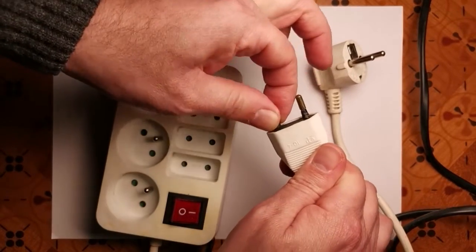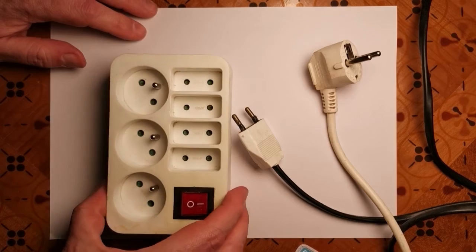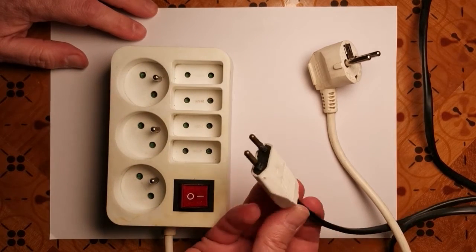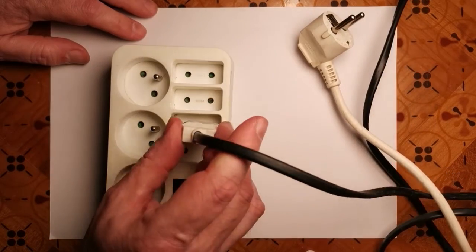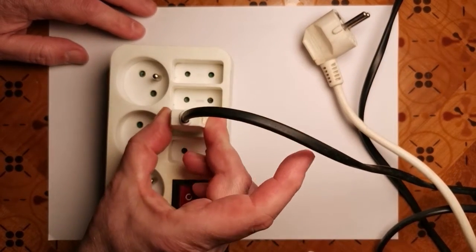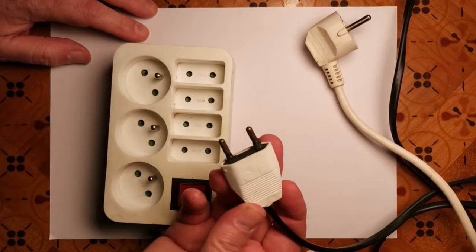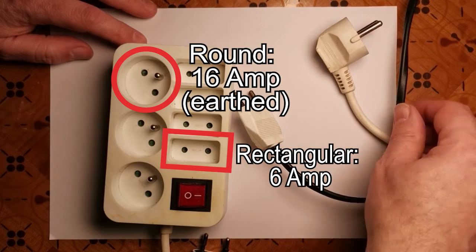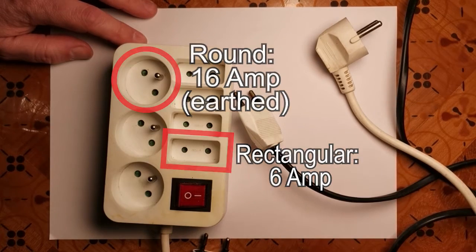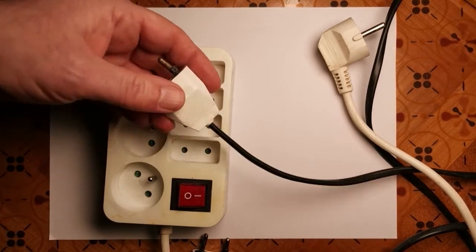They have two types of socket as well, which is supposed to stop you making this mistake, but obviously if you put the wrong plug on it, it's possible to plug a high-drain device into a low-drain socket and that can cause an electrical fire. So it's worth being aware of that. What we're going to do is cut this old burnt socket off.